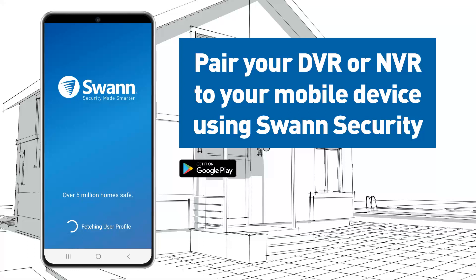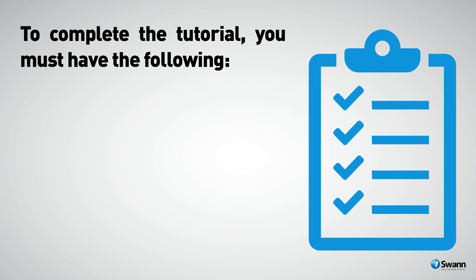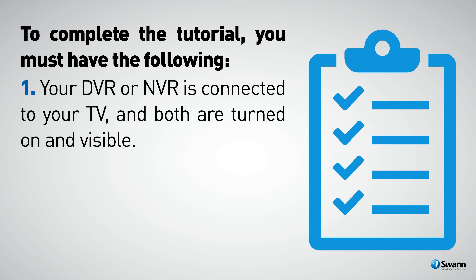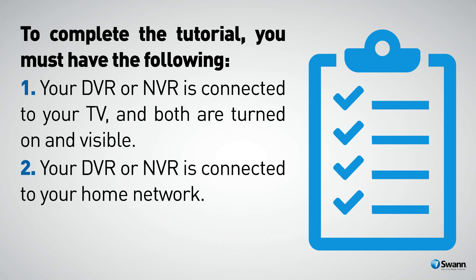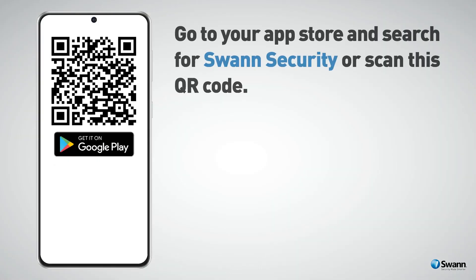Pair your DVR or NVR to your mobile device using the Swan Security app. To complete the tutorial you must have the following: your DVR or NVR is connected to your TV and both are turned on and visible, your DVR or NVR is connected to your home network, and you have access to your mobile device with internet.